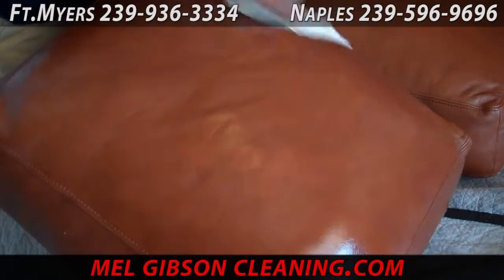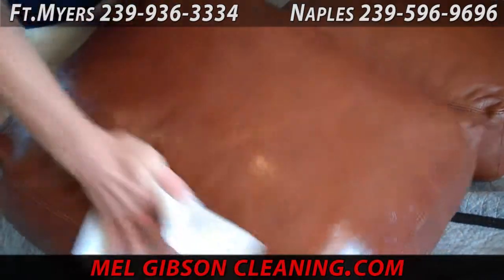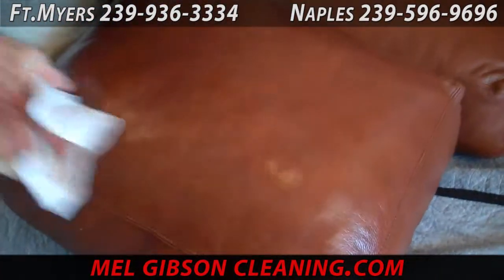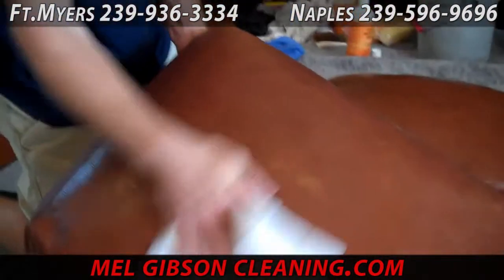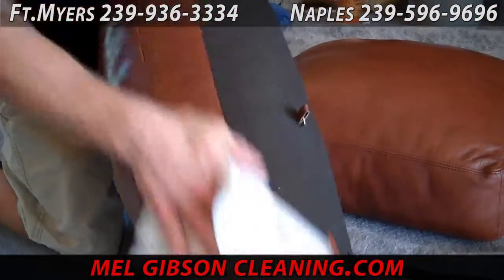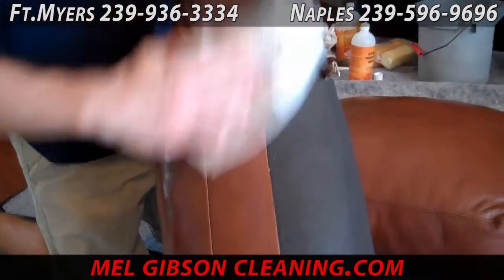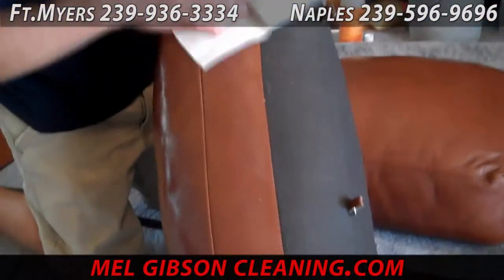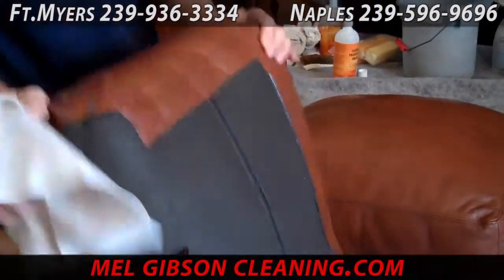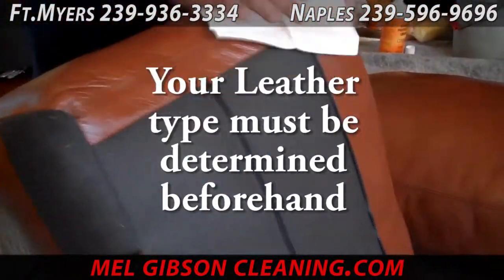We have all the different leather swatch samples so that we can determine exactly what type of leather you have and clean it properly. And not only is it important to clean it properly, it also needs to be conditioned with the proper product in the proper way. Once this is all done, your leather will be clean, soft and supple, the color will be brighter, and it will last a very long time.